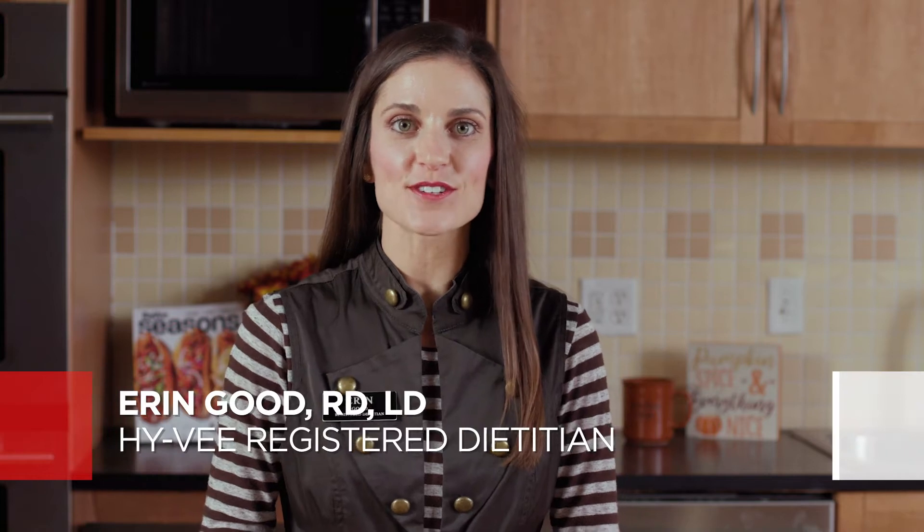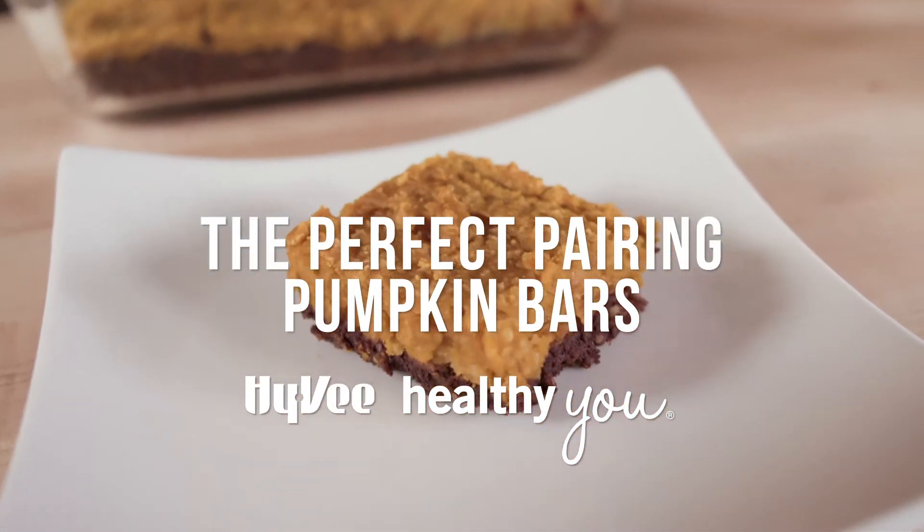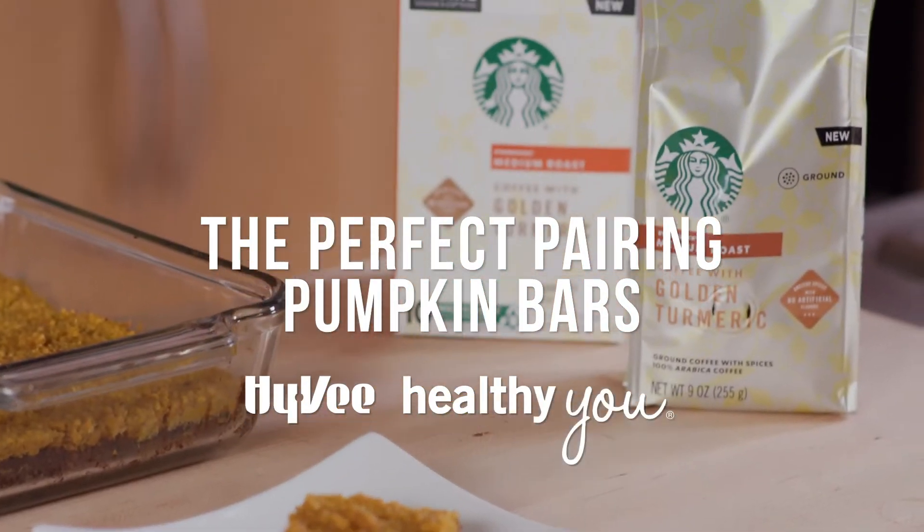Pumpkin spice and everything nice. Hi, I'm Erin Good, a Hy-Vee registered dietitian. On this episode of Hy-Vee Healthy You, I'll show you the perfect peanut butter pumpkin bar recipe to pair with your favorite cup of coffee.